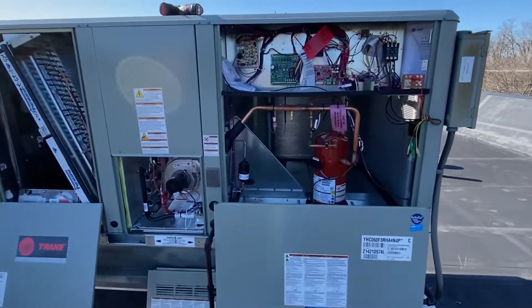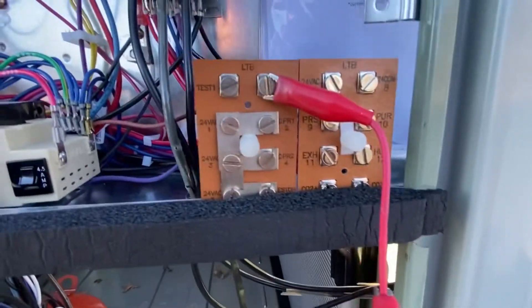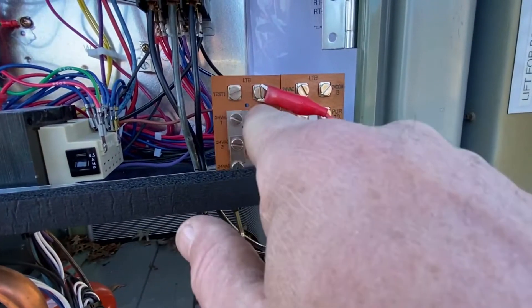Today we're going to go over how to use the test terminals on these train units. This is a five-ton package unit. Pretty much all of them have these little test one and test two terminals now.